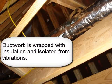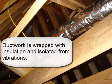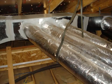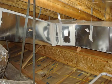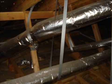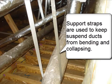Ductwork is wrapped with insulation and isolated from vibrations. Support straps are used to keep suspended ducts from bending and collapsing.